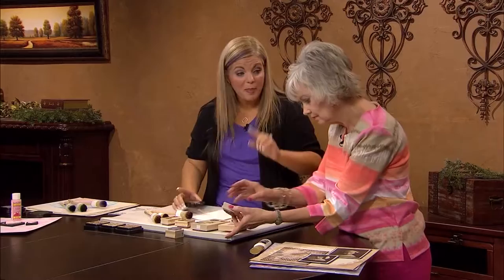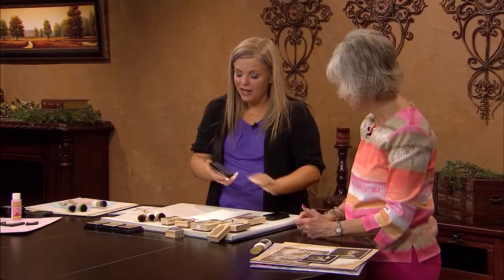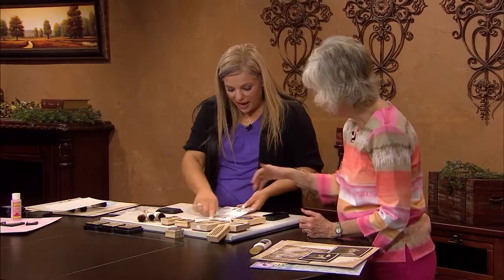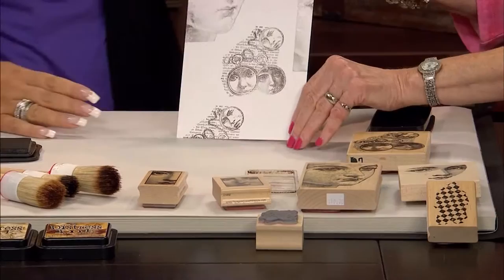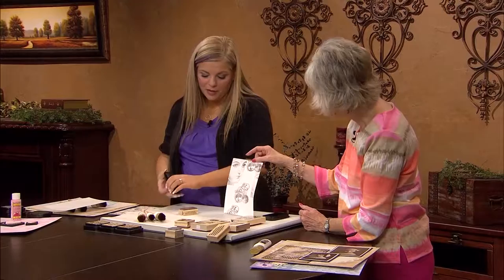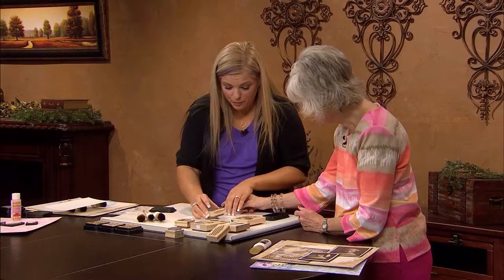When you're stamping the background, very important — you want to make sure you use permanent ink. Use permanent ink for the background because once you start layering color over this, it's going to smear. You want to start with your largest stamps and just stamp them haphazardly at random. It can go off the page — that's actually really important. I like to ink my stamps upside down so I can see what I'm doing, because there's nothing more frustrating than not covering the whole stamp. Then just start stamping.